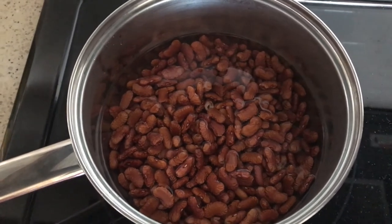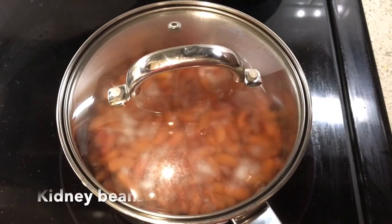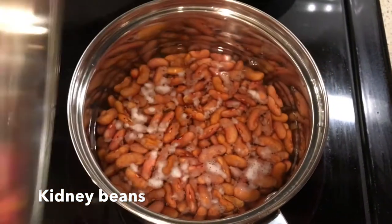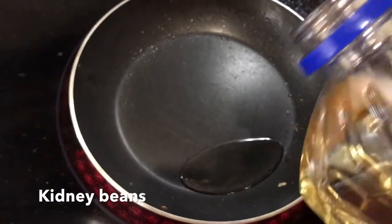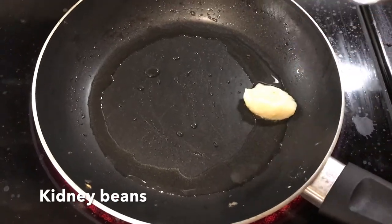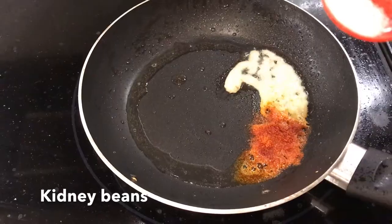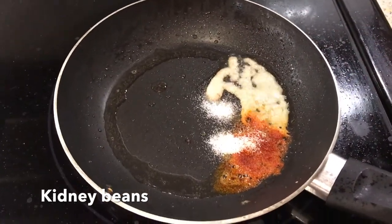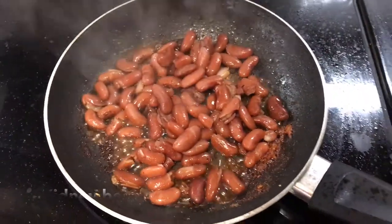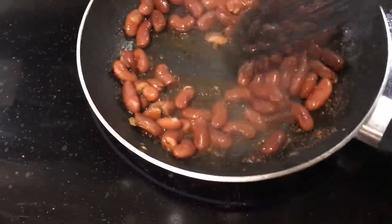I soaked the kidney beans for about six to seven hours and then boiled them for about half an hour so that they were soft and nice. To a pan I added some oil, heated it, then added some garlic paste. After that I added some red chili powder and some salt, and added the kidney beans to this.